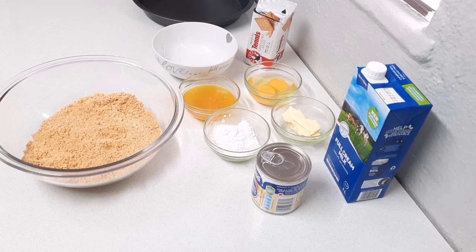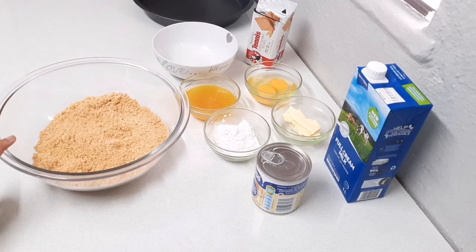Hi guys, welcome back to my channel. Today I'm making a milk tart, but not my usual Cape Malay milk tart — today I'm making a no-bake one. Please give this video a like; I would really appreciate it as it supports my channel.